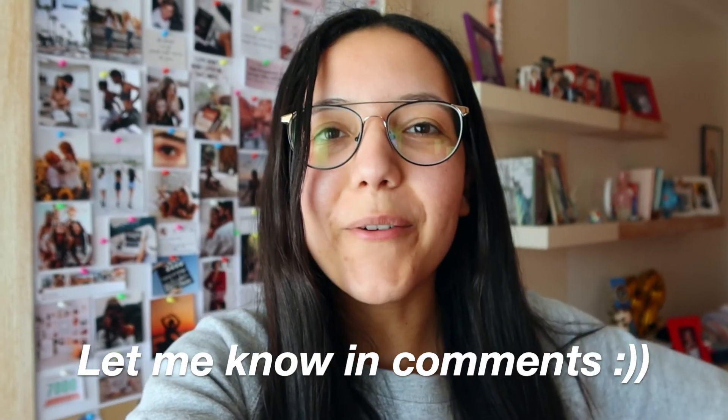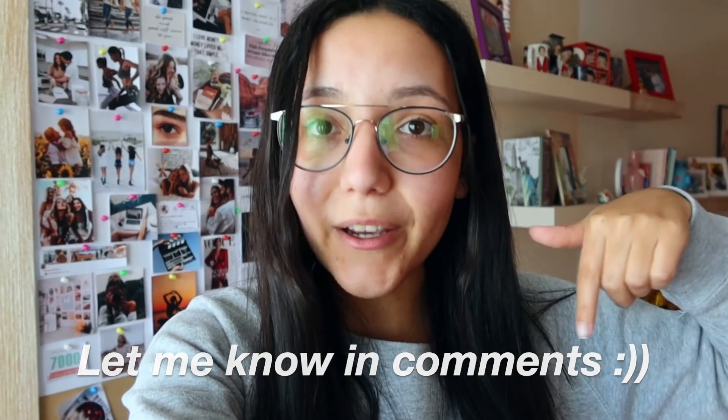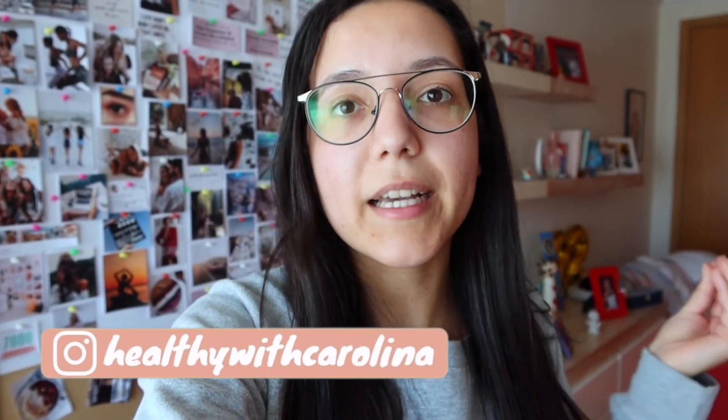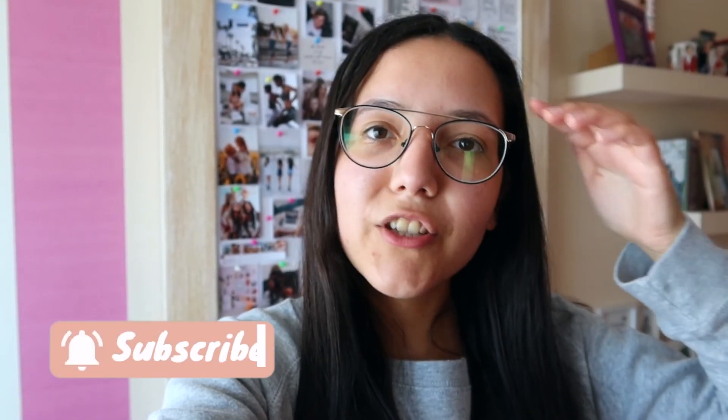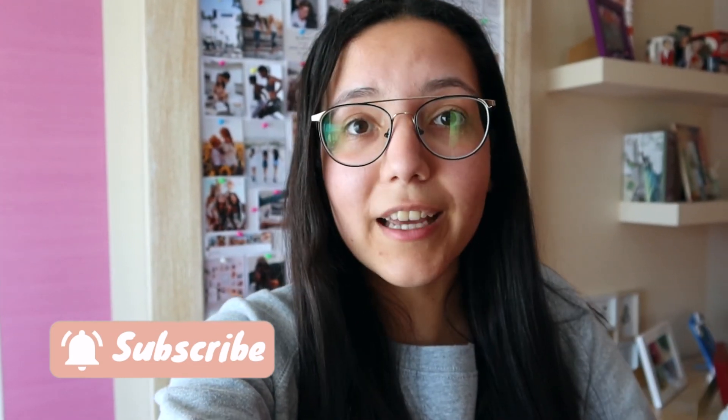If you do, please let me know what you think in the comment section. Hope you enjoyed this comparison — just a quick reminder that this is just for fun, not to trash on anyone, because I really think all of these influencers are amazing for providing such good free resources. If you liked this video, don't forget to give me a thumbs up and subscribe to the channel — I post every Saturday so I'll see you next week. Bye!